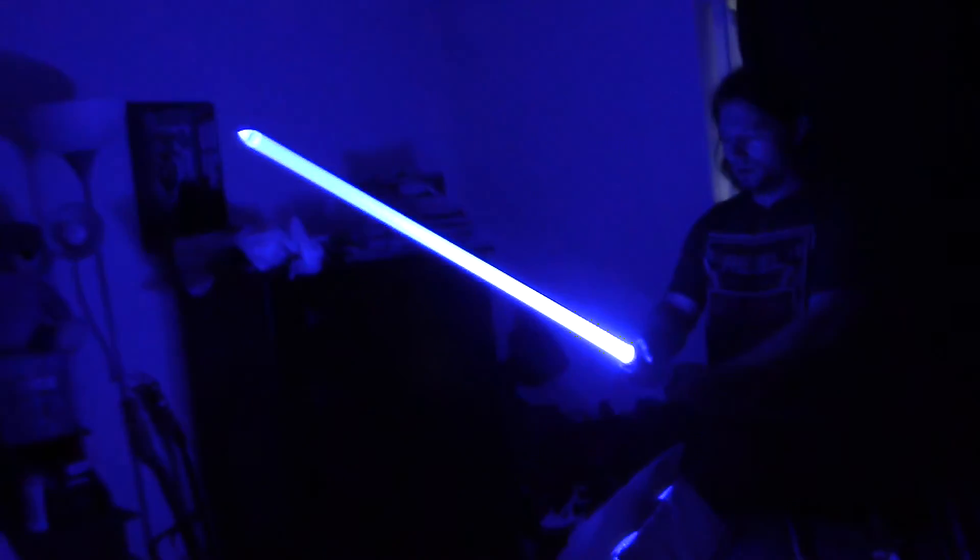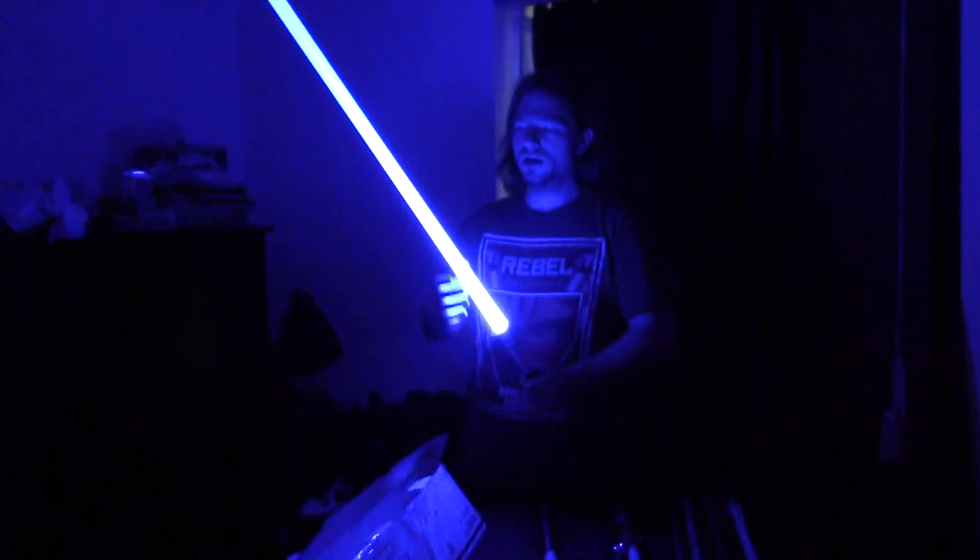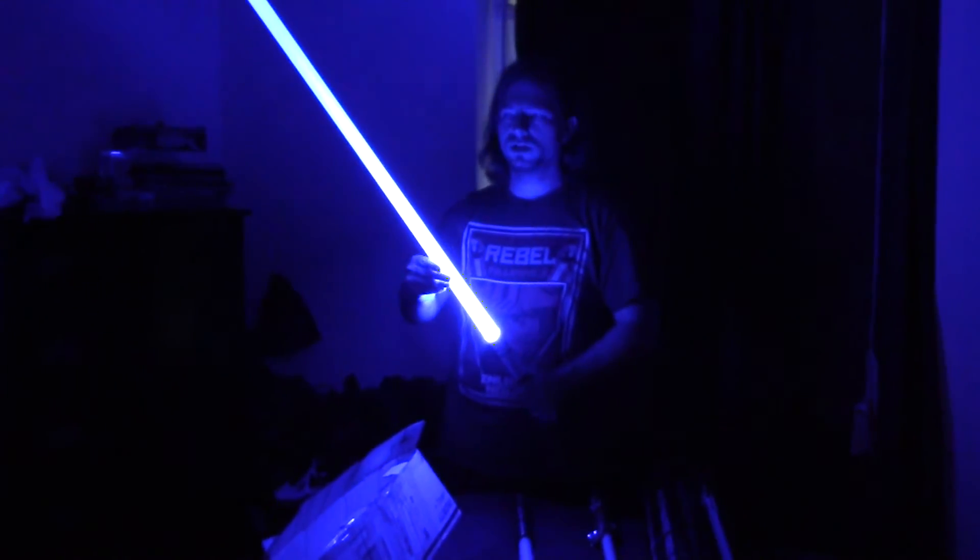Can you kill the lights? Both of them? I want to see it in the dark. There — look at that. That's awesome.